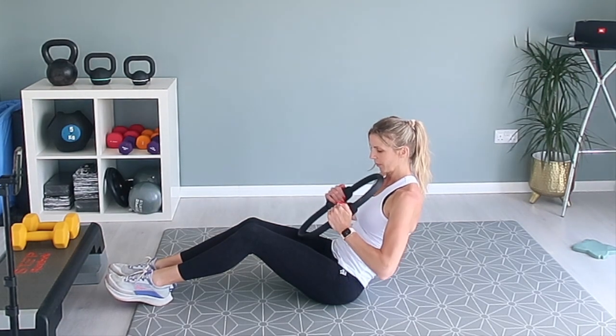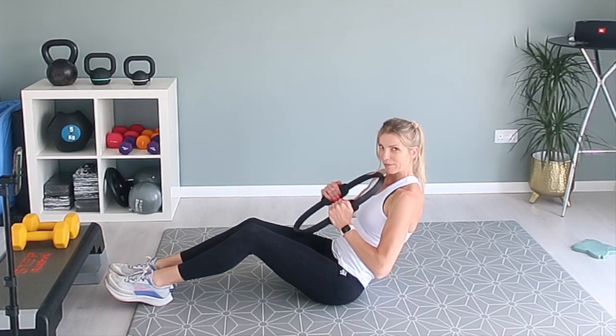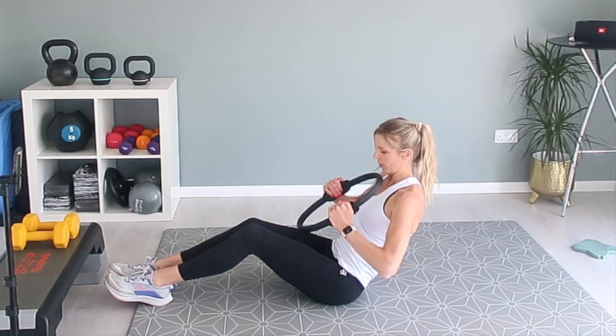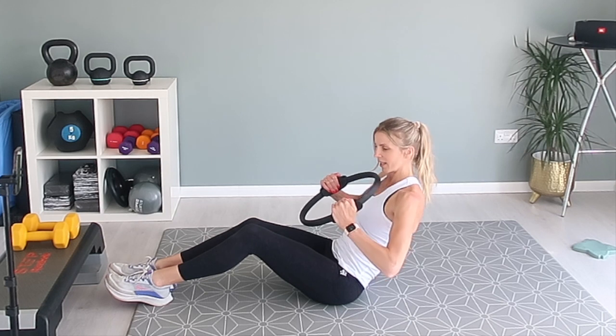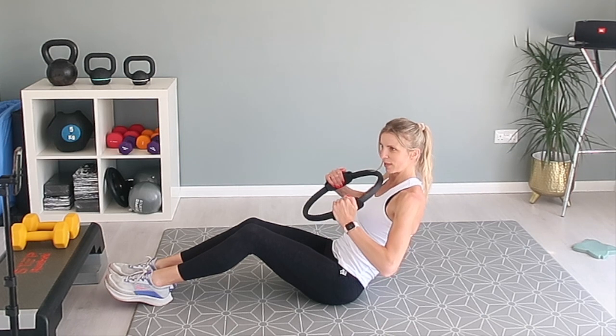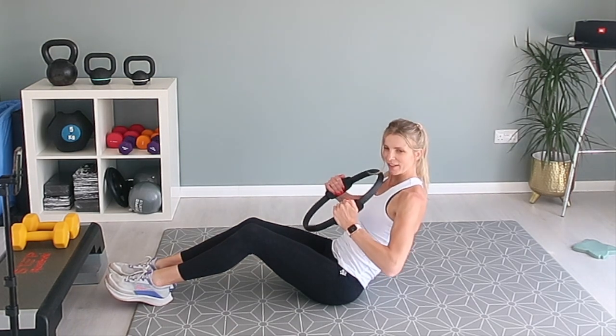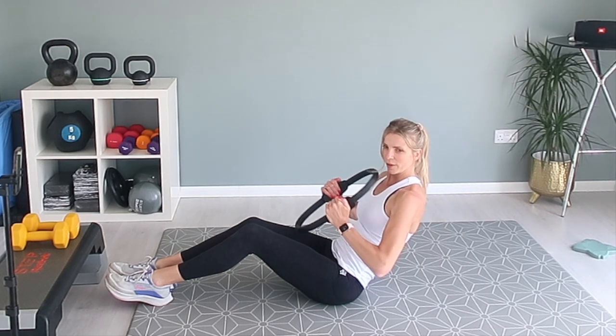This is great for your core, for your back strength, for your arms. Pilates is a great exercise for your whole body really. You should feel this in your hip flexors as well as they're trying to stabilise you.